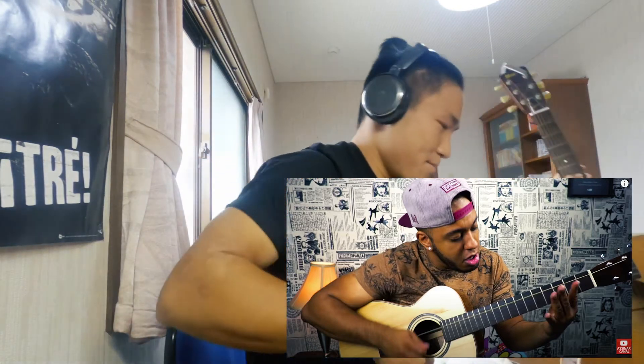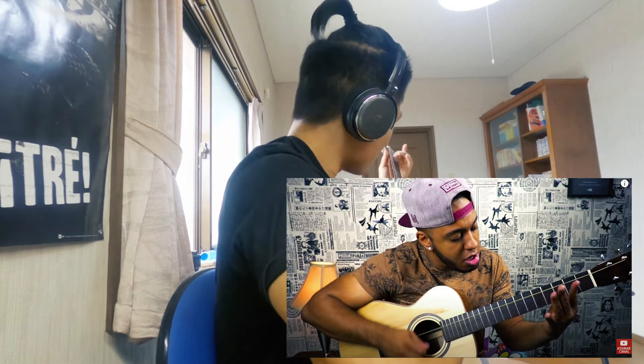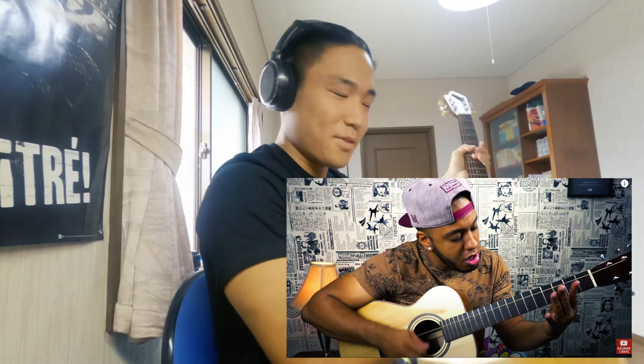Wow, if I close my eyes, I can't believe this guy is playing this song on only one string. It's like... how? No, no, no — I shouldn't do this. I can't, I can't, I can't.